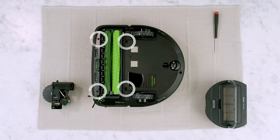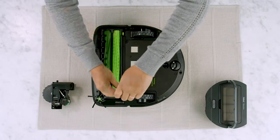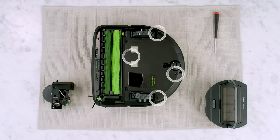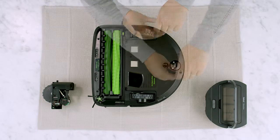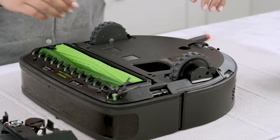Using a screwdriver, loosen the four screws that secure the cleaning head module. Loosen the four screws that retain the bottom cover. Remove the bottom cover.